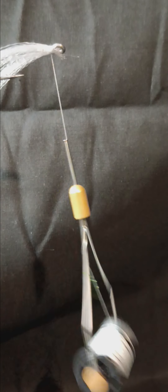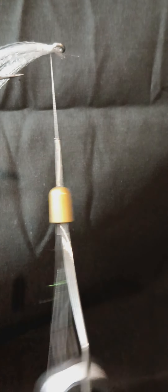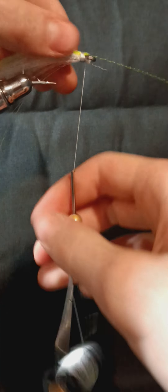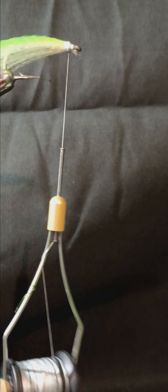Then cover the rest up. Next, take some chartreuse super hair — take a small clump of that and tie it onto the hook. Once done with that, cover it up and pull any excess fibers free.